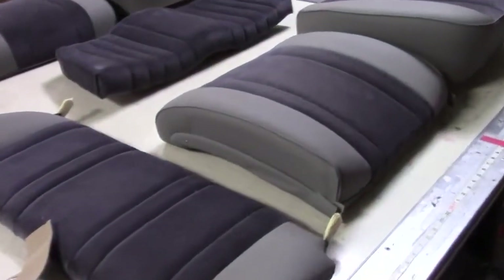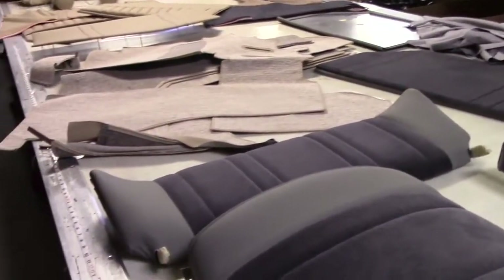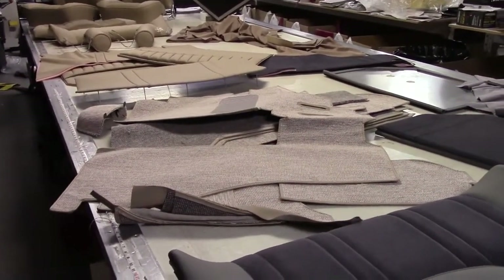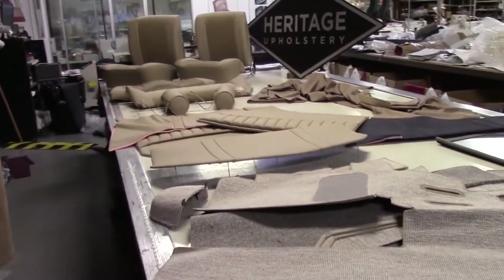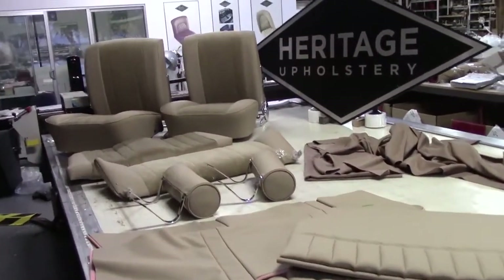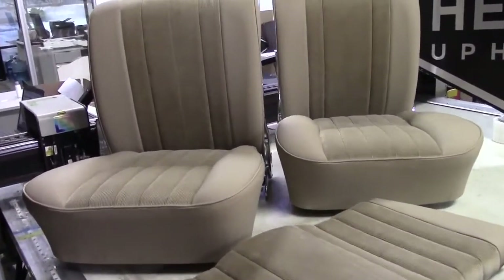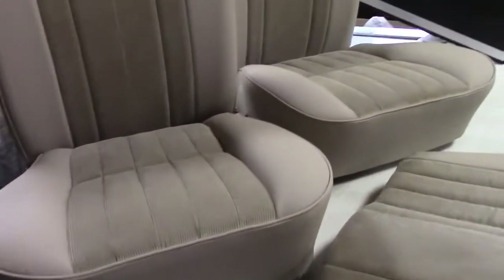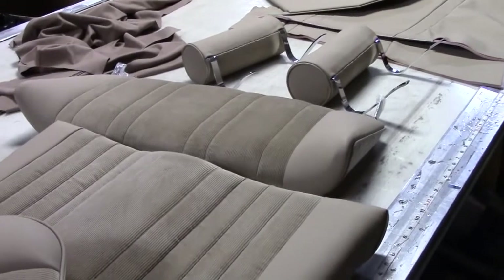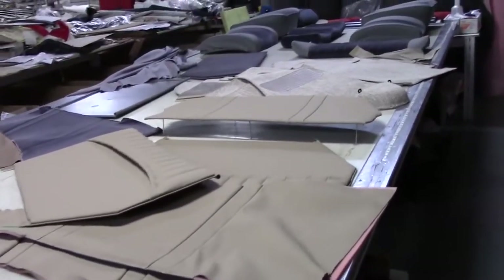We're looking at two orders here for Greg. He's been very patient — we're never the fastest, and that's not what we try to be. We try to be the best, and I think we've succeeded here. I want to show you guys step by step. We at Heritage make the very best Porsche 356 interior products in the world, second to none. What separates us from the pack: fit, finish, accuracy, quality of materials, correctness of materials, and techniques.